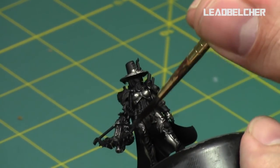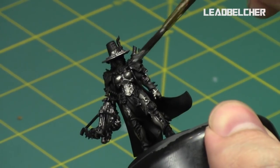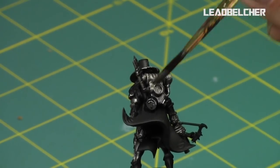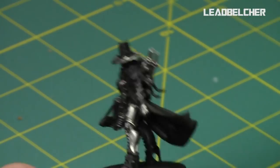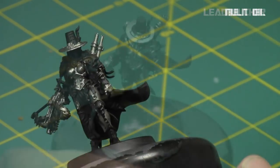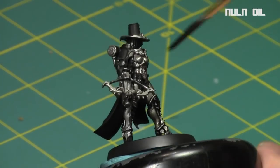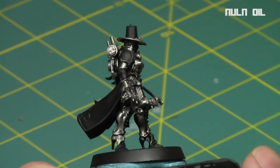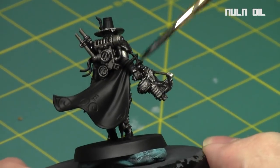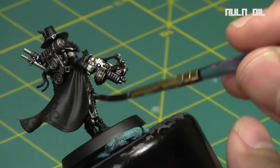I probably would have painted the face first — it is a little hard to get since it's under the hat. I'm going to take my time getting all the silvers a nice solid coat across the chimney, the backpack, her armor, and the rim of her hat. When that was done, I hit them all with Nuln Oil shading to add some detail and shading into the recesses. It gives it a slightly aged look. Just get a nice solid coat over the areas and let it completely dry before doing any highlights — you don't want to ruin the shading.